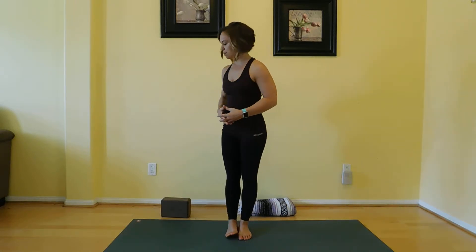Another pose you'll commonly see is triangle pose, trikonasana. So let's make sure we have good proper alignment with our triangle.